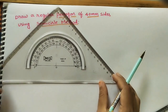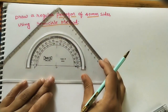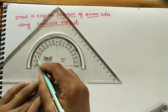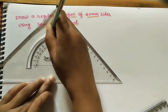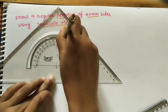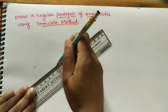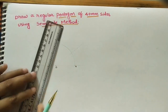Since the semicircle is symmetrical, we mark two parts from one side and two parts from the other side. First mark 36° from the left side, then 36° from the right side. Then 72° (double of 36°) from the left side, and 72° from the right side as well. Draw thin lines at all these points, extending them a short distance — this divides the semicircle into five parts.